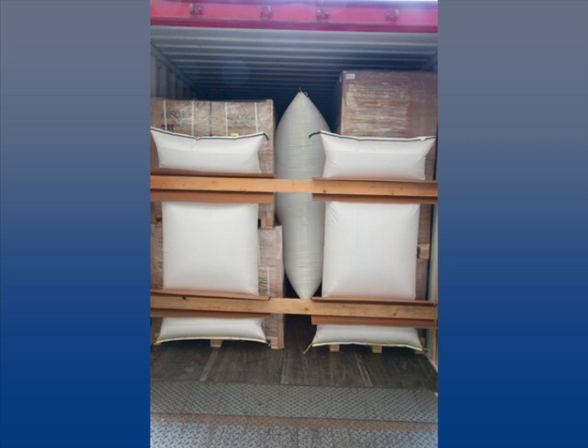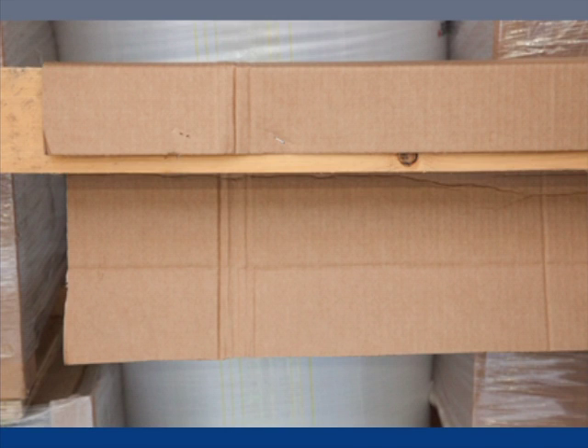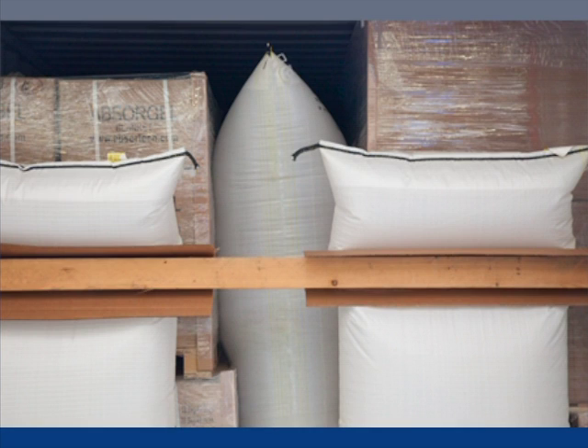Begin by placing two beams horizontally. You can use the Buffers USA self-adhesive bracing lumber bracket to secure the wood beams to the side walls. Make sure to put cardboard around the wooden beams to protect the dunnage bags from splinters that can puncture them.